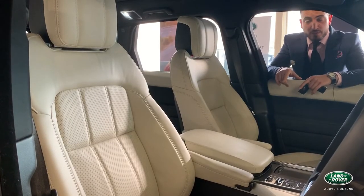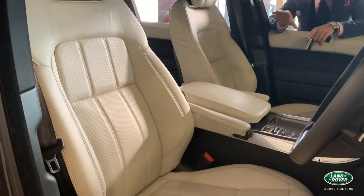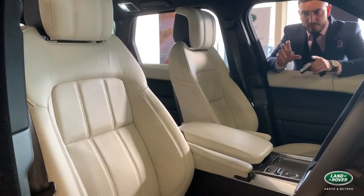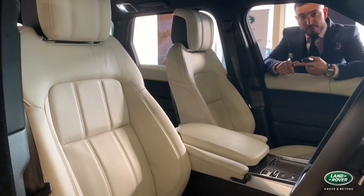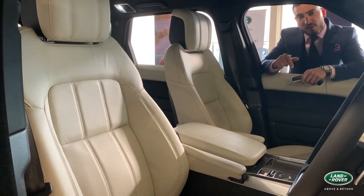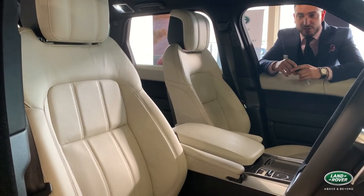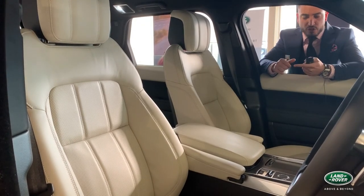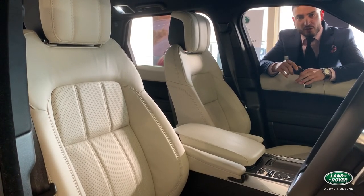This Range Rover Sport has been fitted with an ivory finish and a black headlining. You can also option black seats with black roof lining, or a tan option — there are a couple of different specs to choose from. The best advice is to visit the Land Rover website where you can factory configure your own car, or alternatively visit the showroom at 351 Ingles Street, Port Melbourne, where myself and the team will be happy to run you through exactly what's on offer, show you different leather types, and let you really appreciate what's available.